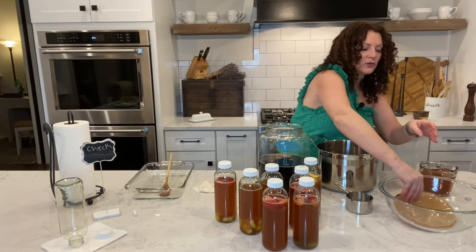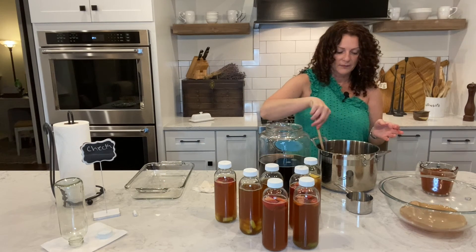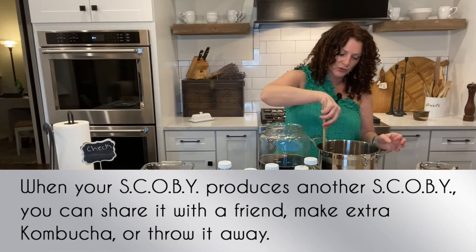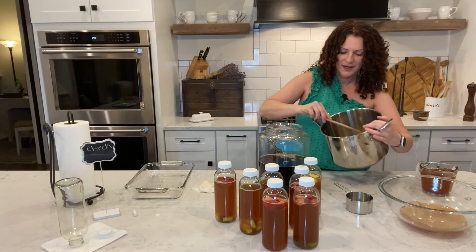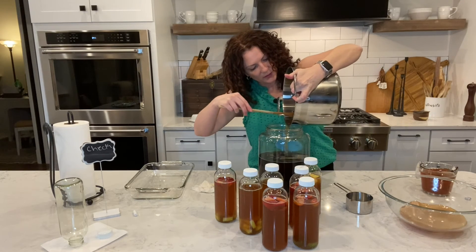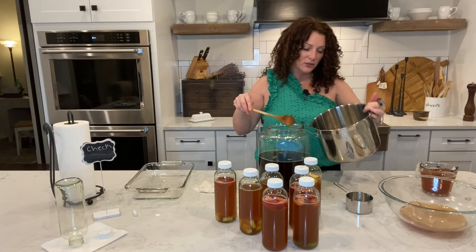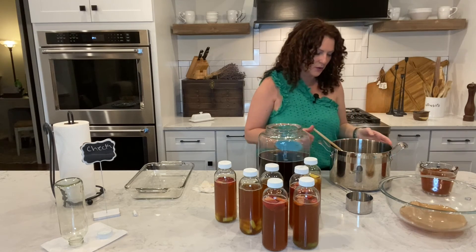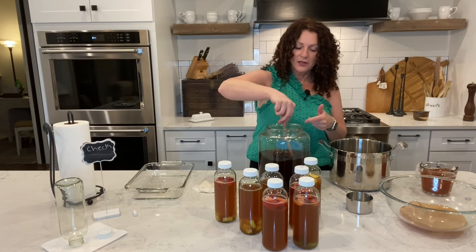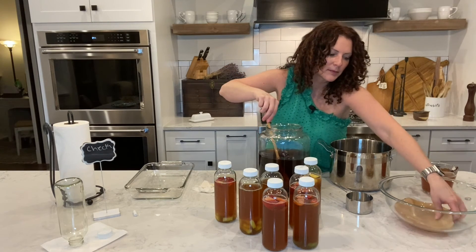By the way, every time you brew your own kombucha your SCOBY will produce another SCOBY. You can then do two containers if you want to do multiple bottles. I don't have a ton of room in my refrigerator, so I like to do just a little bit at a time — usually one container because I can get a full week out of it and I still have some bottles in the refrigerator. Now we're putting the two cups of saved kombucha back in with the black tea, and then the SCOBY goes back in.